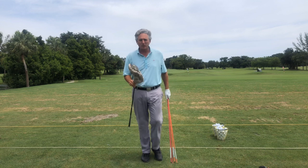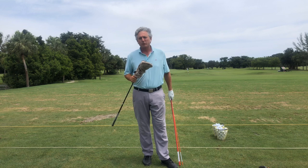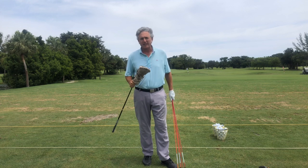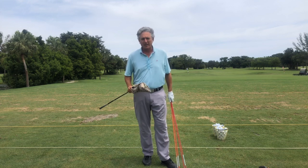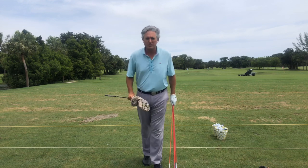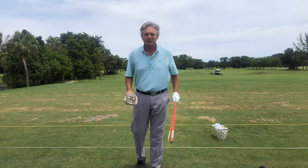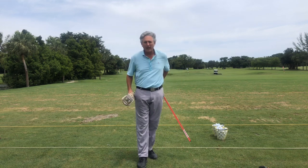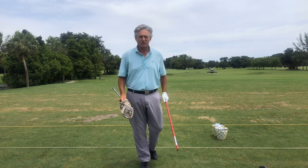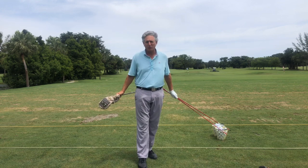That can make the game really easy and really fun. When I started to change over to the stack and tilt system, I gained probably 30 to 40 yards on my driver. It was a much easier swing than what I was doing previously, and amazingly it stopped hurting my back. With my old swing I was always in pain after playing, but now with stack and tilt I don't feel any pain in my lower back.